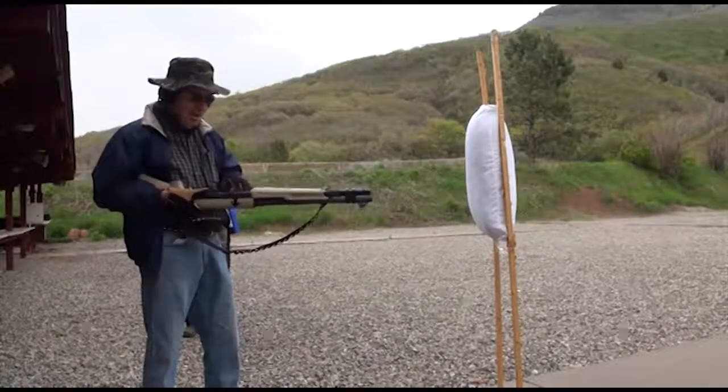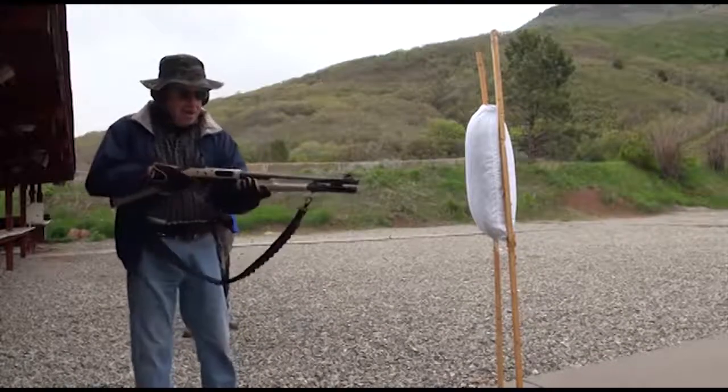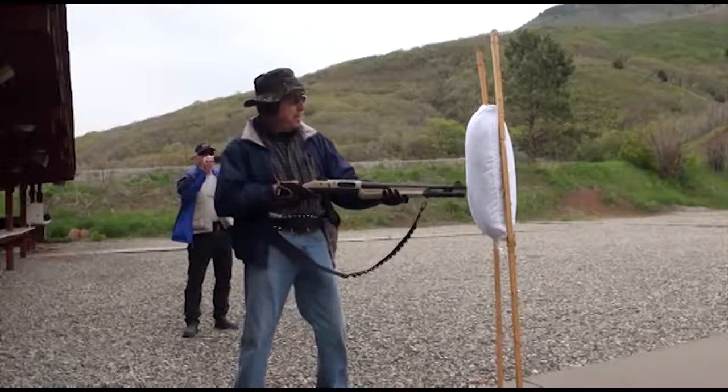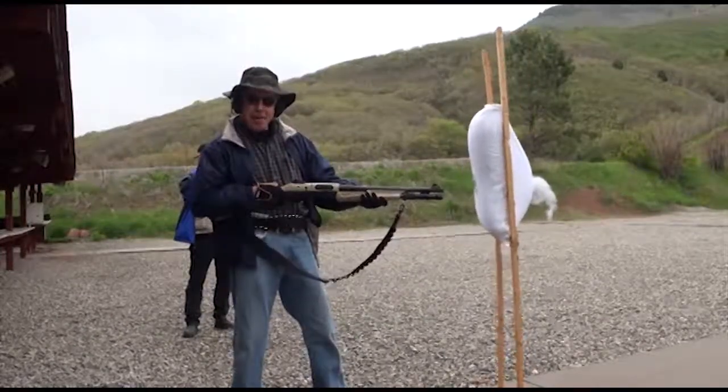Tactical reload. Now for the big one. Three, two, one. A or B.